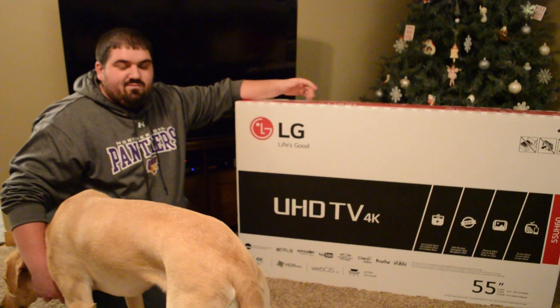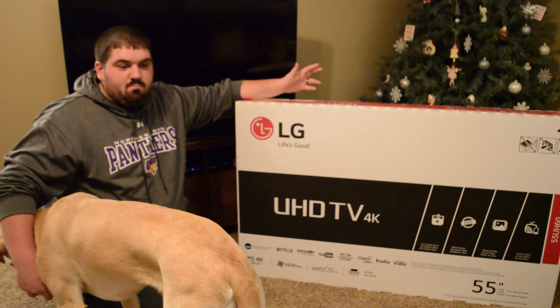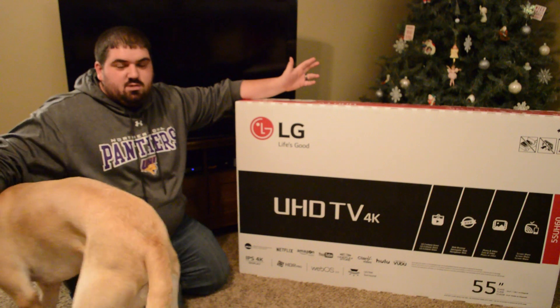I got on and talked to their customer service. They refunded my shipping and gave me a small gift card for my troubles, but that did not get the TV to me any quicker.